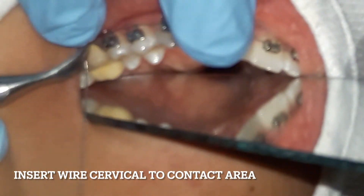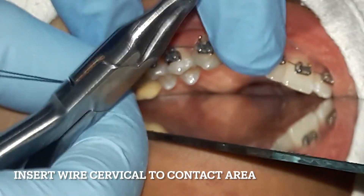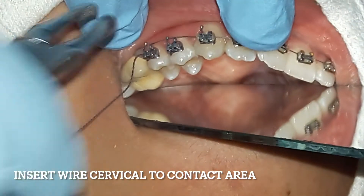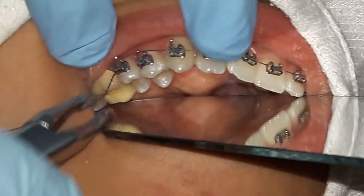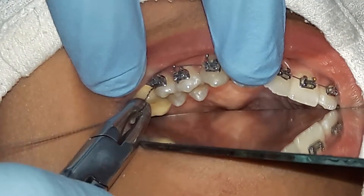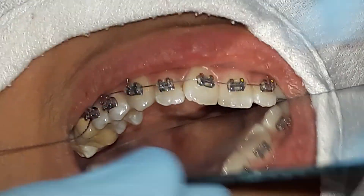I inserted the wire between the second premolar and the first molar, apical to the contact points or contact areas. You have to be gentle and careful when doing this maneuver so as not to excessively traumatize the proximal areas of tissue.